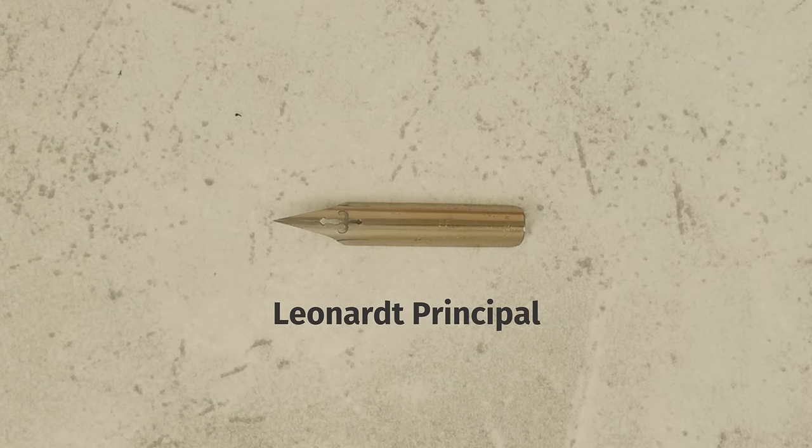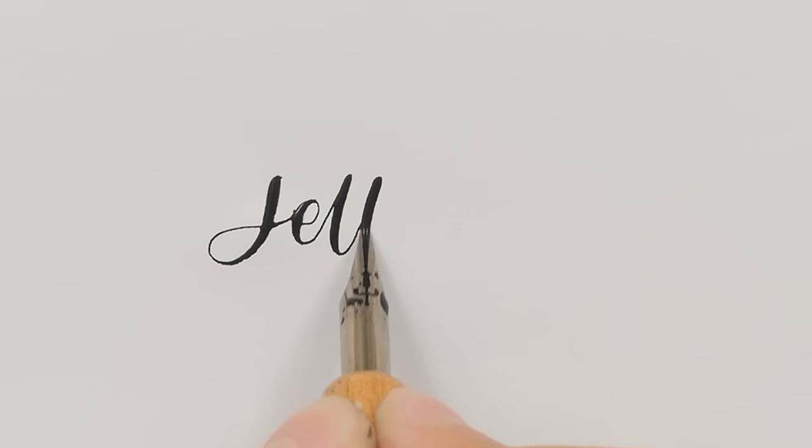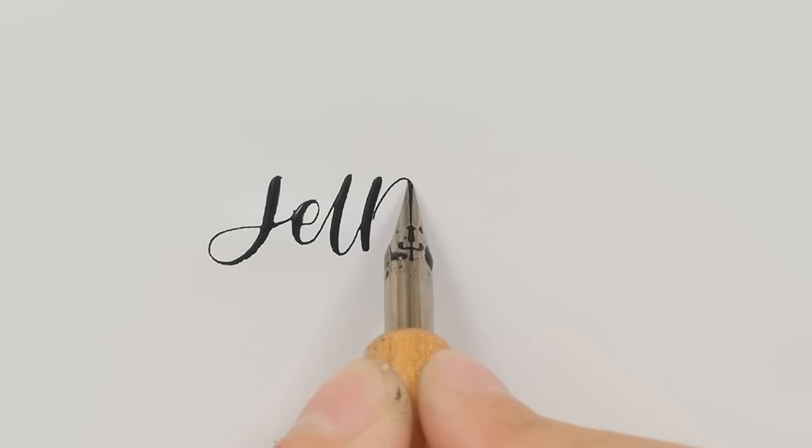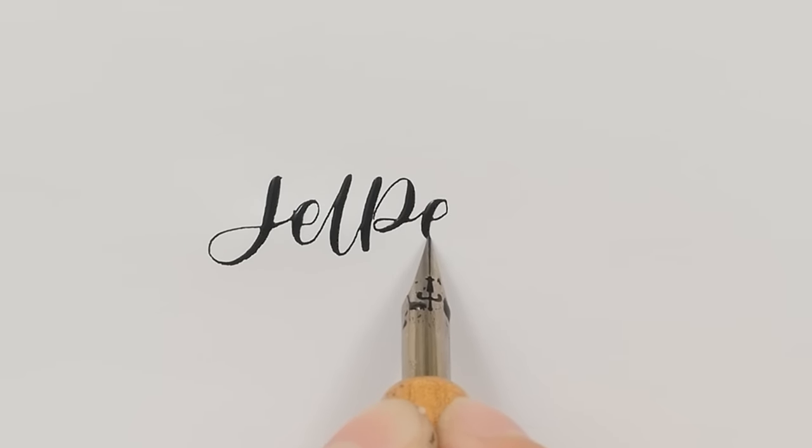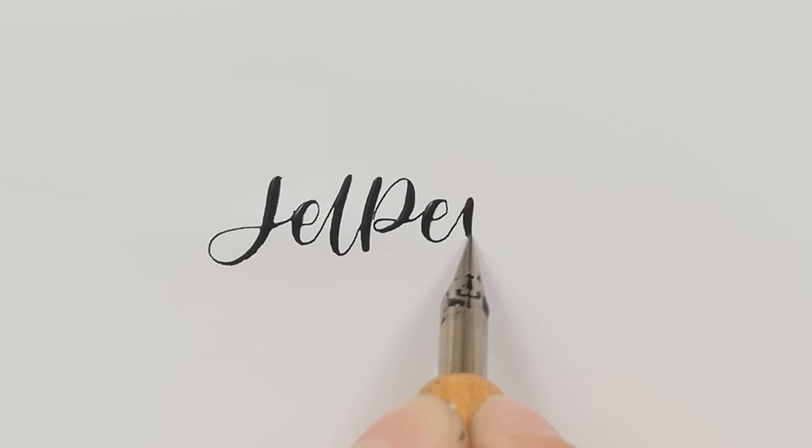The Leonard Principle also has an extra fine tip and high flexibility. This nib is very similar to the Speedball 101 nib, but the Speedball 101 is slightly larger and even more flexible.